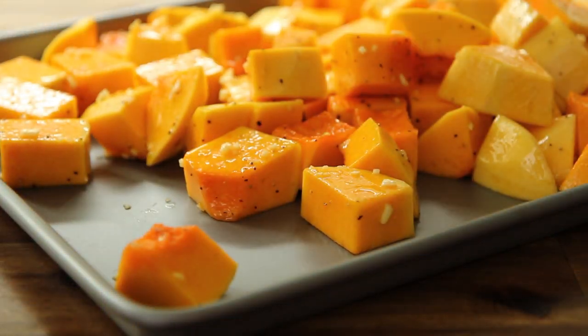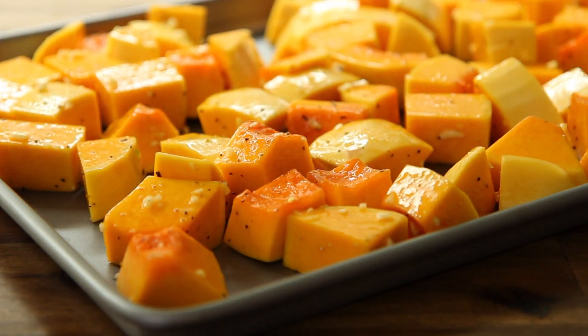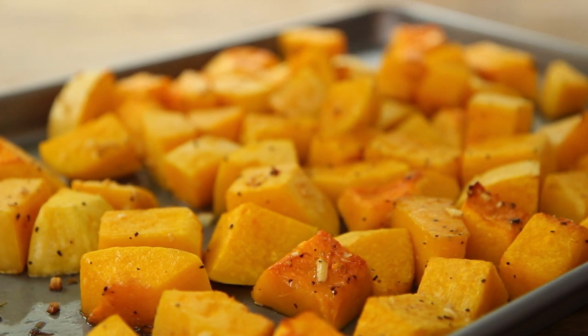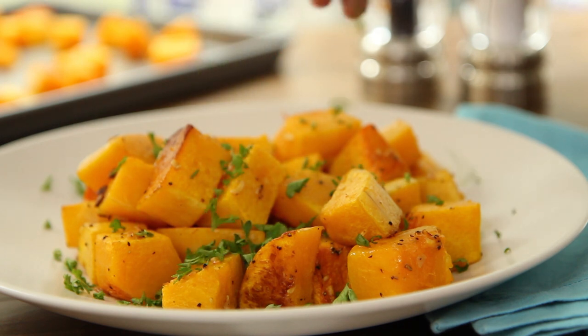Arrange the coated butternut squash in a single layer on a baking sheet. Roast in the preheated oven until tender when pierced with a fork and lightly browned, 25 to 30 minutes.